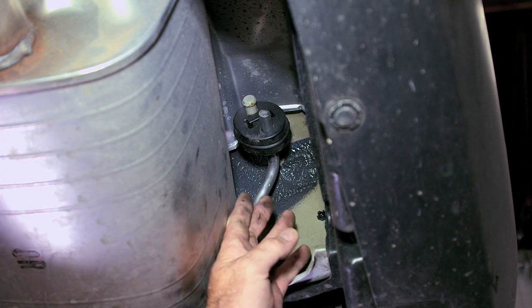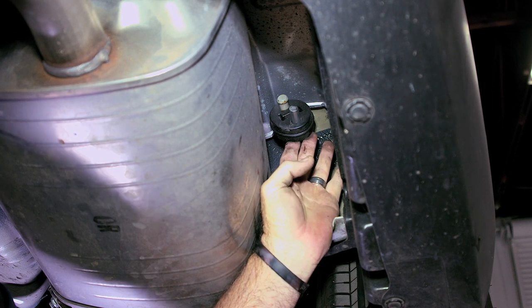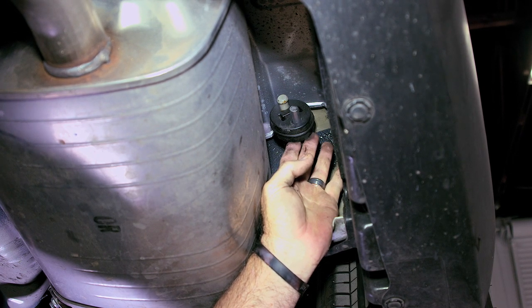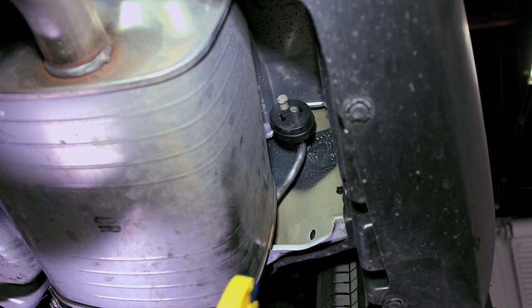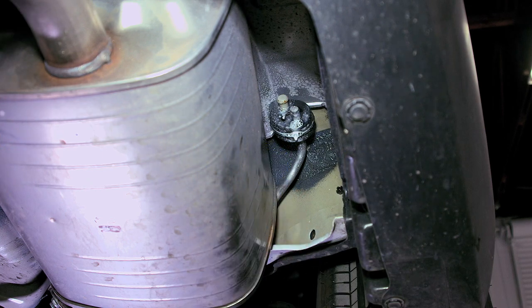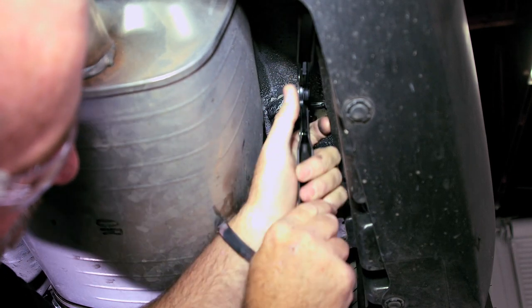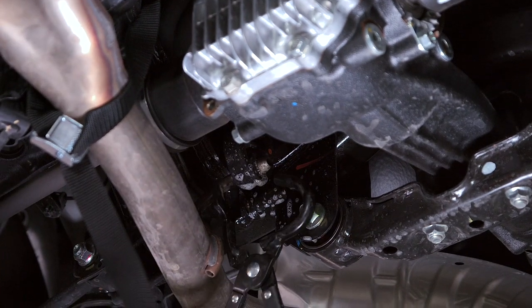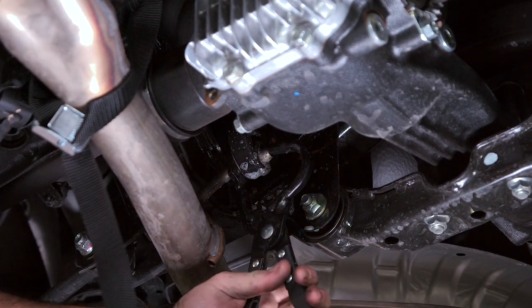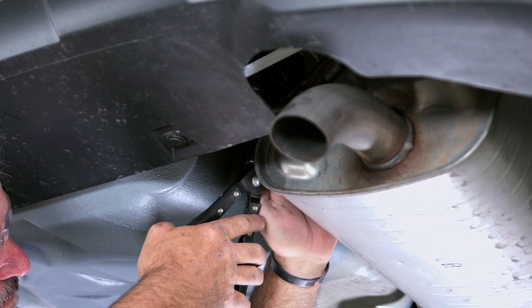We're looking at the passenger side exhaust hanger here — the rubber portion. To get these off, sometimes I'll use a pry bar, but for this video I'm going to be using exhaust pliers. To make it a little bit easier, I'm going to spray it with some soapy water. We're going to go ahead and continue to do the remaining four rubber hangers on the passenger side, centerpiece, and driver's side.